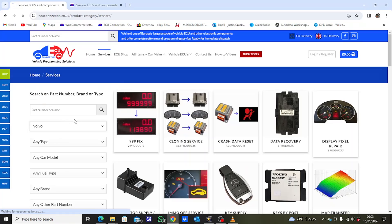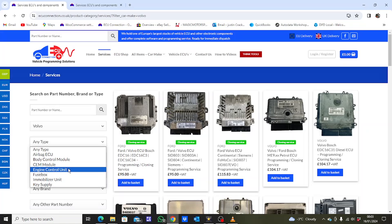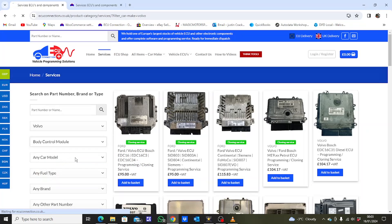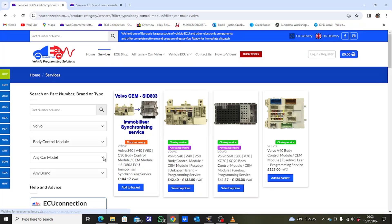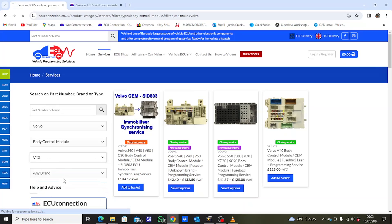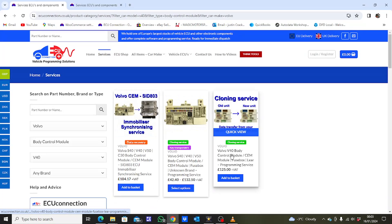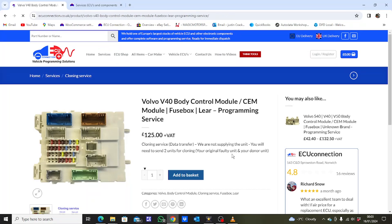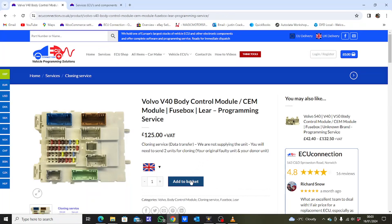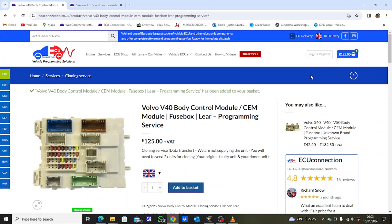For example, today we are looking for a body control module to be replaced on a Volvo V40. Once you've selected your vehicle and component on the left-hand side, choose the results from the right-hand side and enter the page. Once you've selected the service you need and added it to the basket, you can pay using our easy-to-use secure payment system. Your component will be programmed and returned back to you within a few days.